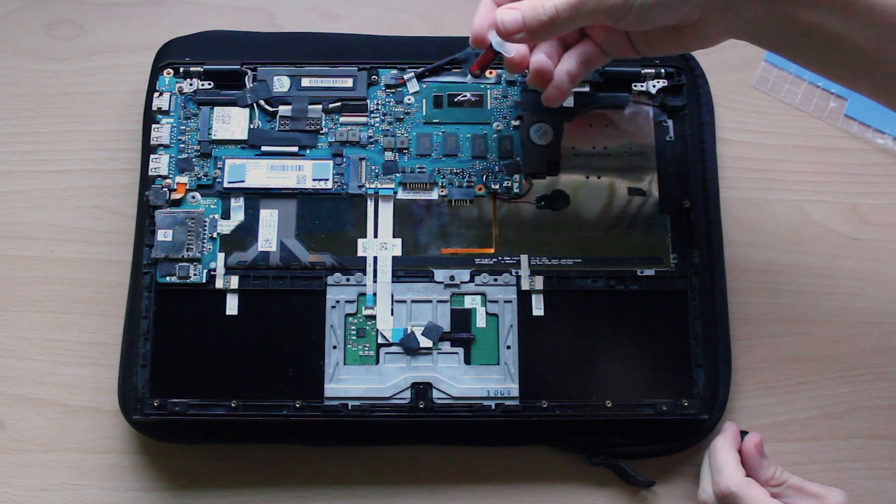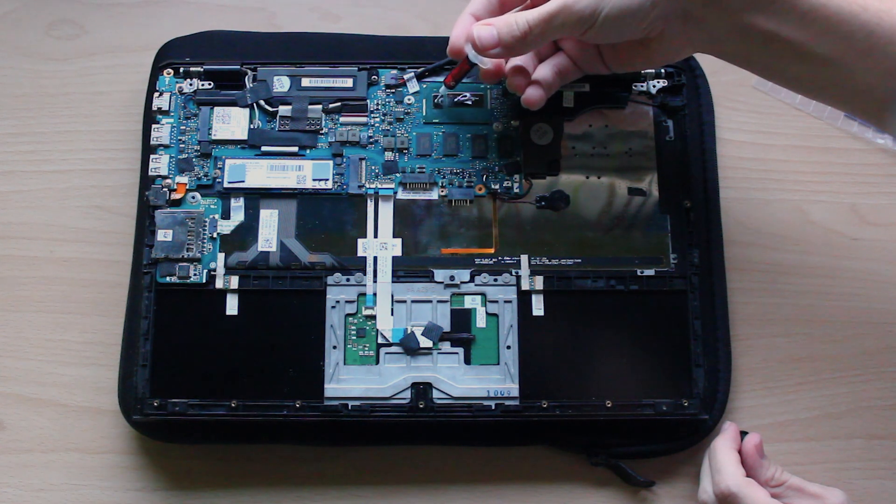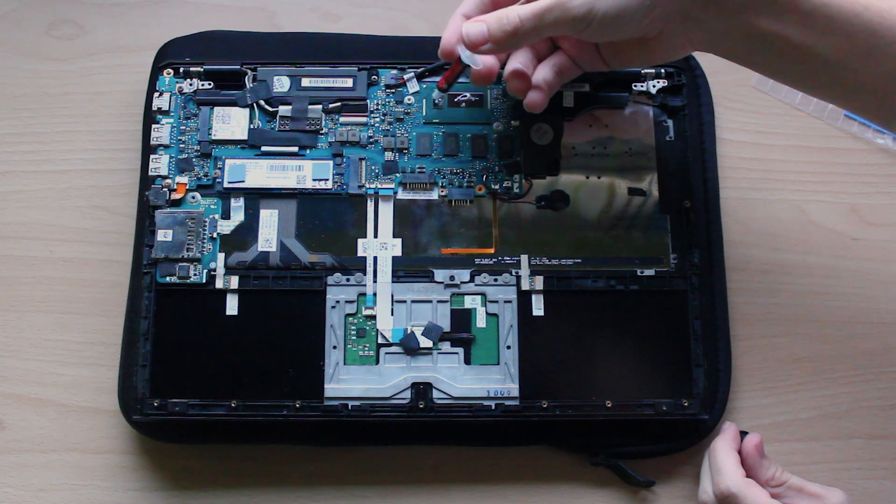Remember, when you add the cooler back on top, the paste will be squished down and spread — I maybe added too much. I used Thermal Grizzly Kryonaut, but any known brand is fine. Pay attention to buy thermal paste and not liquid metal — liquid metal is liquid and conductive, and in something like a laptop that you're going to be moving a lot, it's not a good idea unless you know what you're doing.